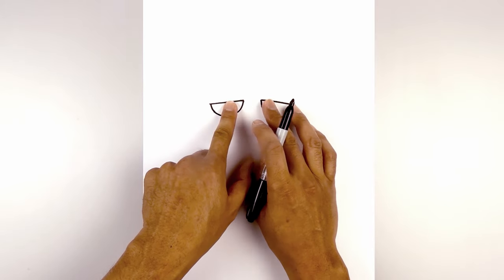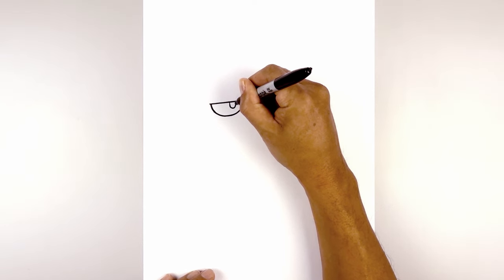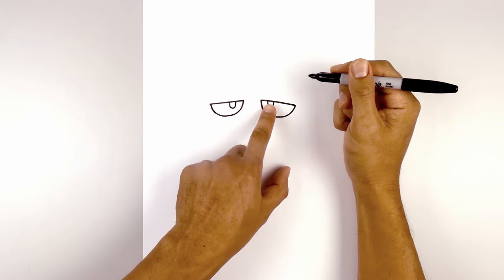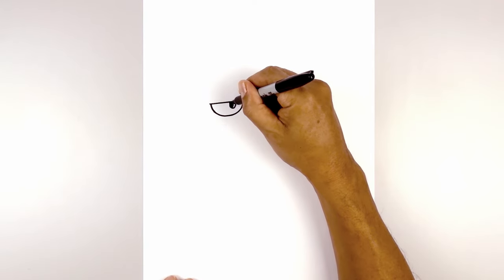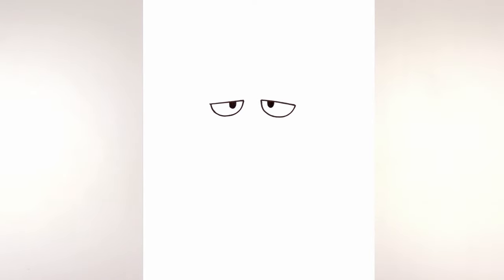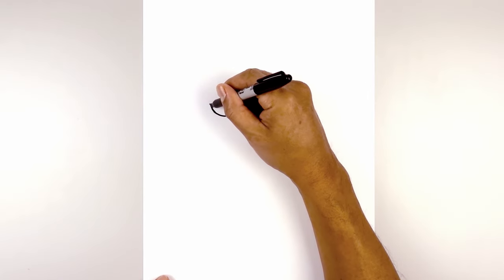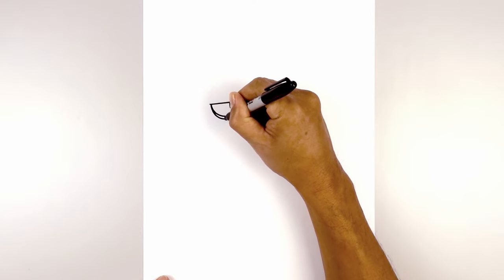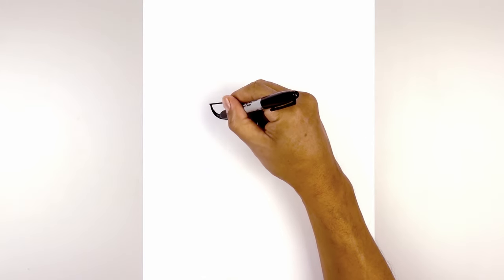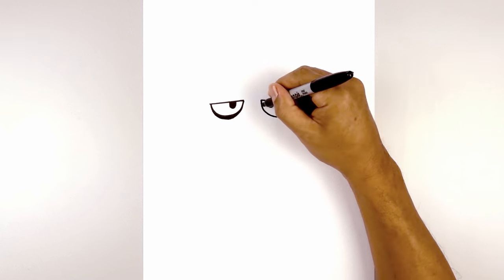Now we're gonna pull the pupils in. On the left side I'm gonna draw a half oval, curving down and then back up. We'll do the same thing on the right side. Now we're gonna fill the pupils in black. Let's thicken up the lower edge of the eye — start back on the left side, dip a little bit lower in the middle, then pull that back up on the inside and fill that area in black. Let's do the same thing on the right side.